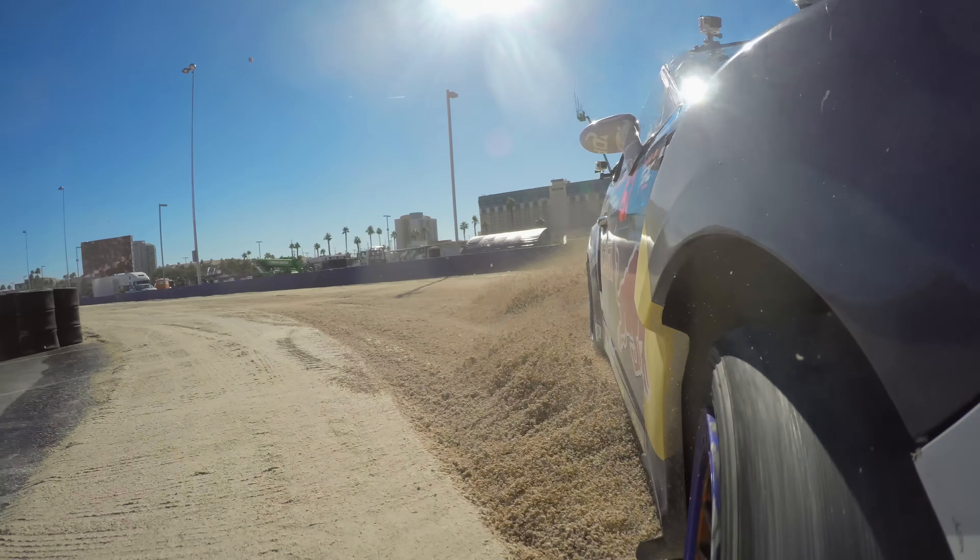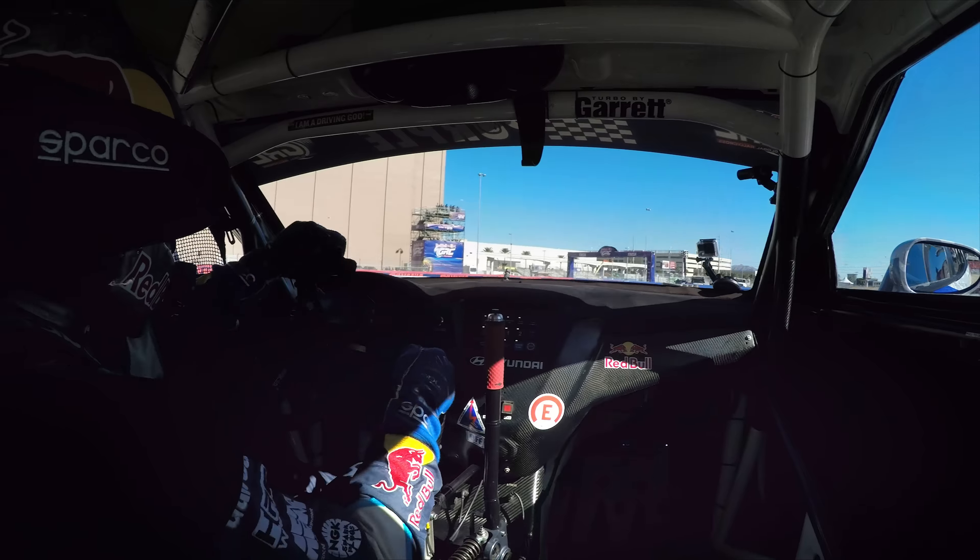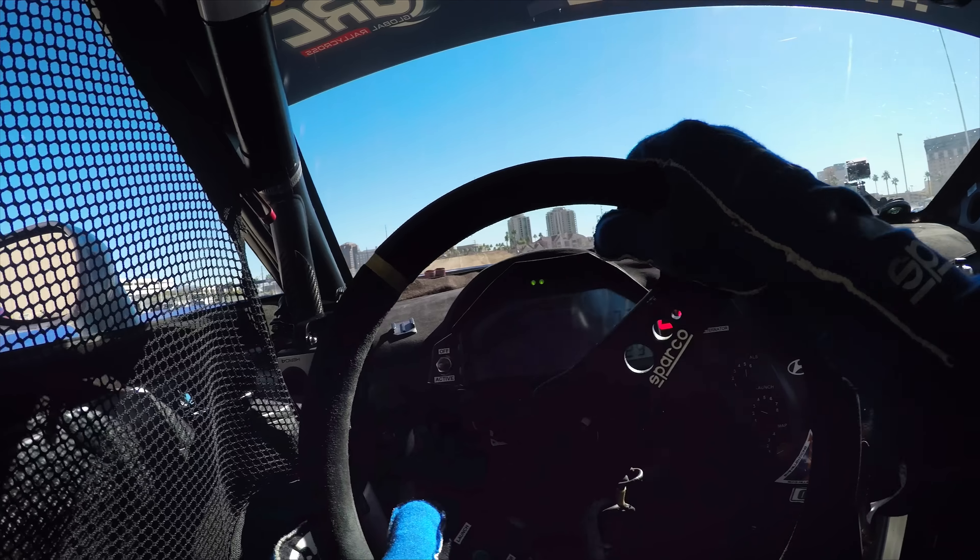Braking here, slippery on the dirt. Back down to third for a little bit, short shift back to fourth, and here we go for the jump.